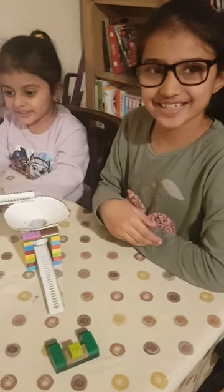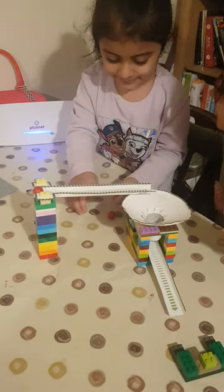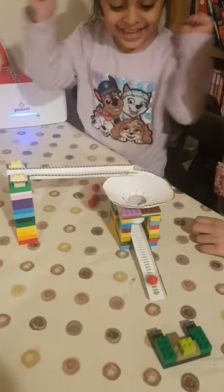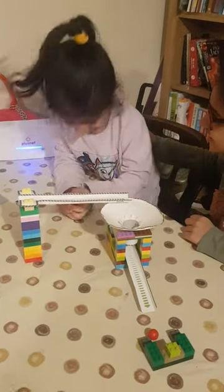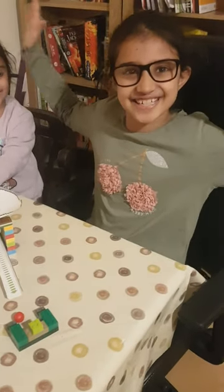Let's see if my sister likes it. This is a demo — Groupie, would you like to try out our new chain reaction? Did you like it? Yeah! It was a success!